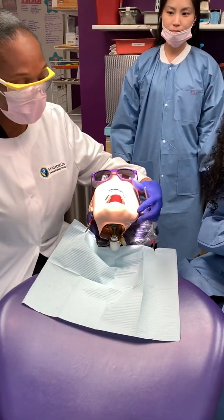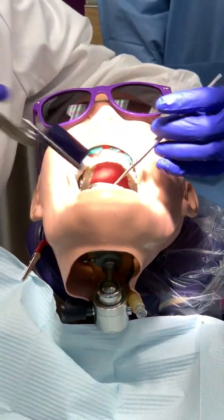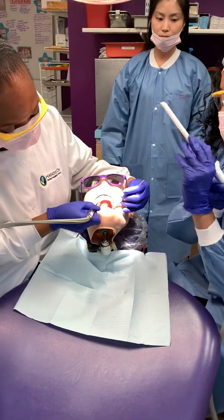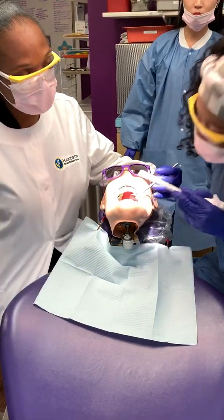And then we're going to check the patient's bite. We're going to have the patient bite down several times. Now once the patient bites, you have to have the HVE on. We're going to come back on the lingual and adjust the bite. And that's it.